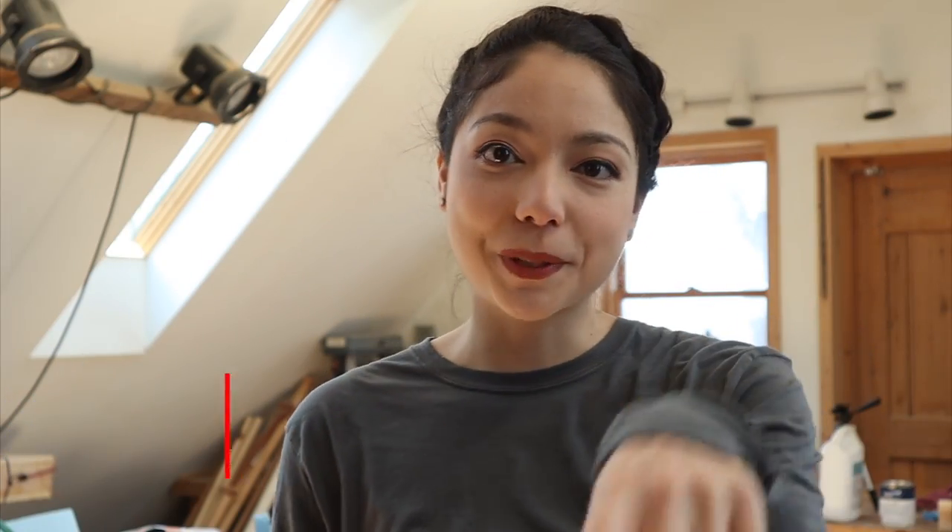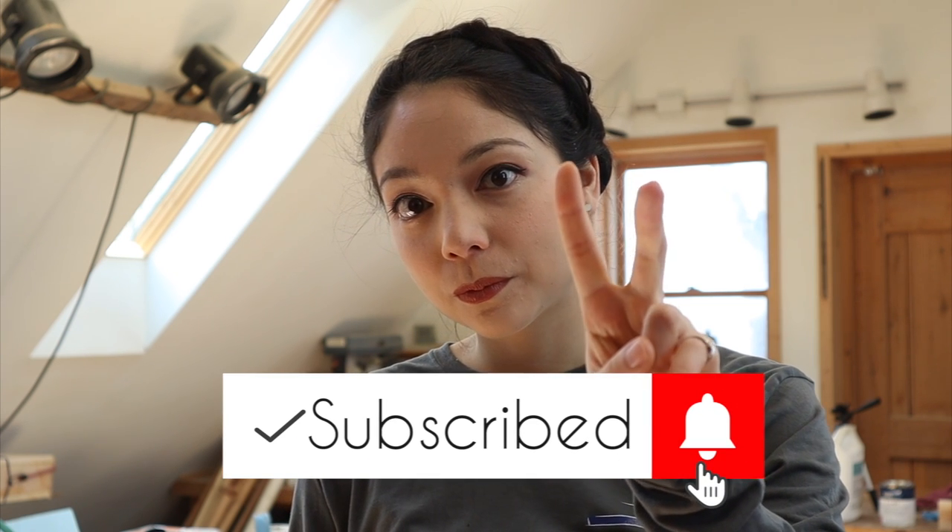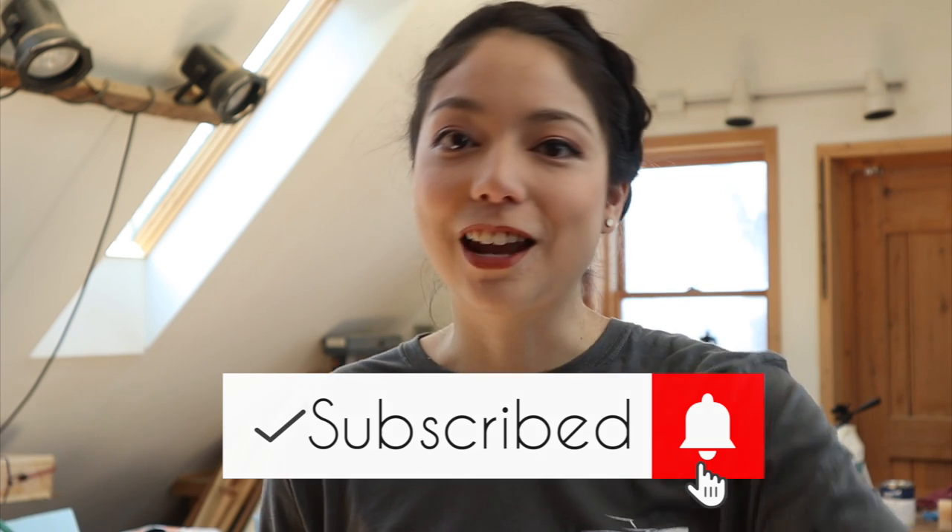Actually before we build the table you should click the subscribe button. I'll give you two seconds to subscribe. Okay, now let's build it.